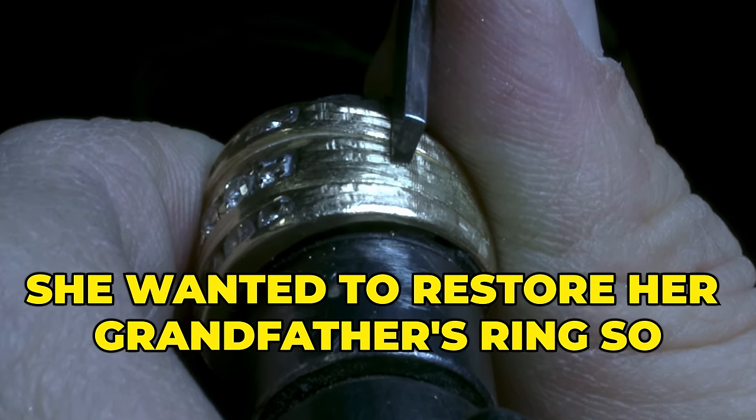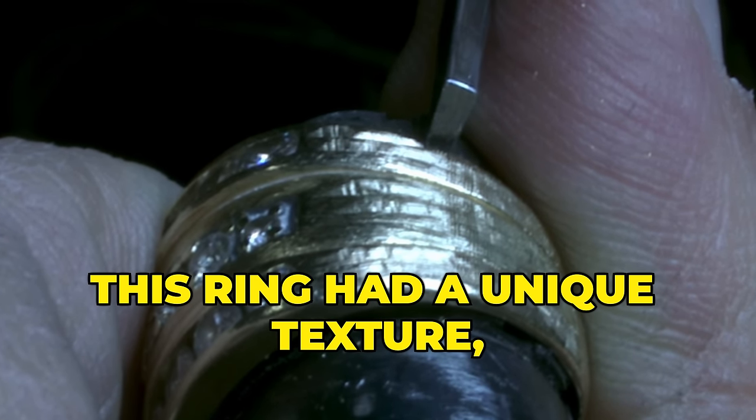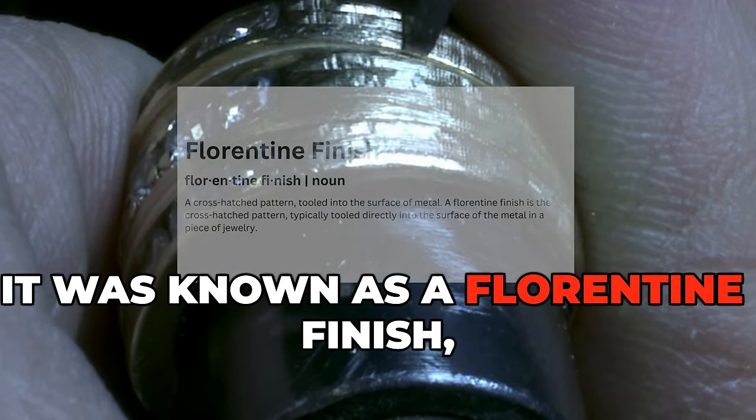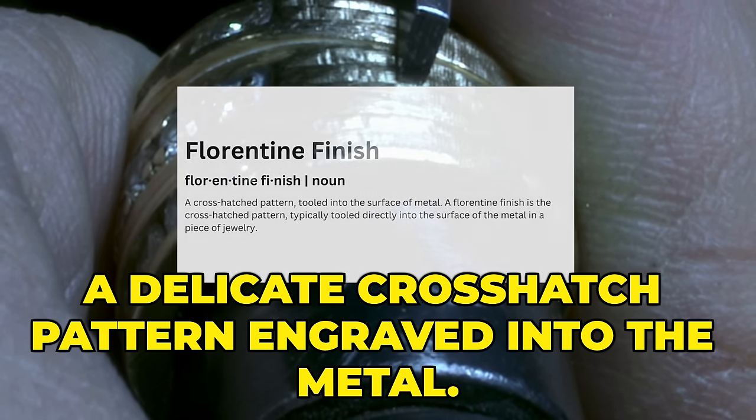She wanted to restore her grandfather's ring so she could wear a piece of him every day. This ring had a unique texture, one that many jewelers struggled to replicate. It was known as a Florentine finish, a delicate crosshatch pattern engraved into the metal.